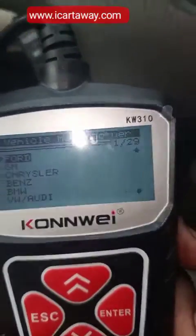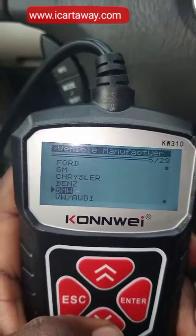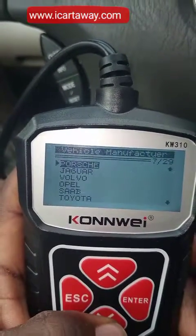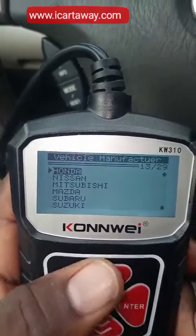You can actually select your car here — this is Ford and the rest of them. These are the cars that it supports; you can see all of them. Mine is Toyota.